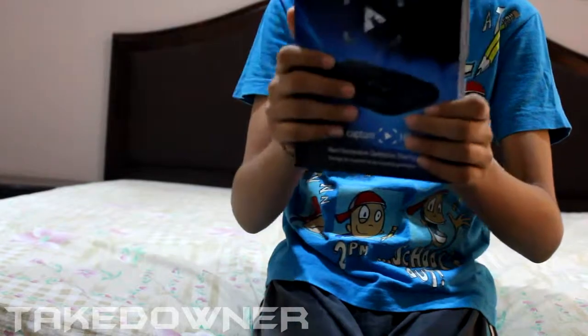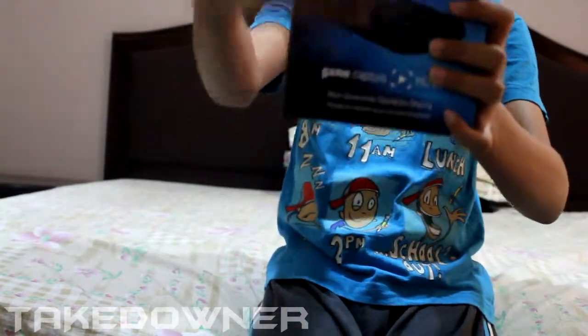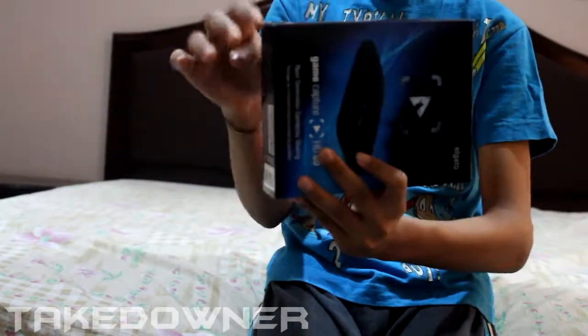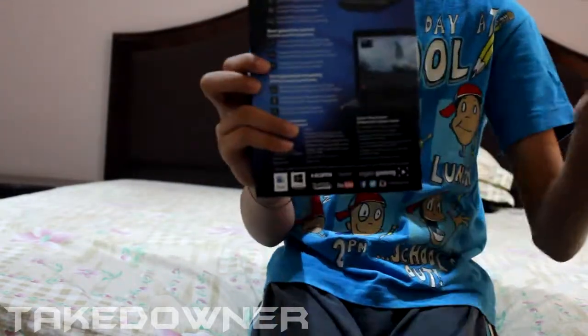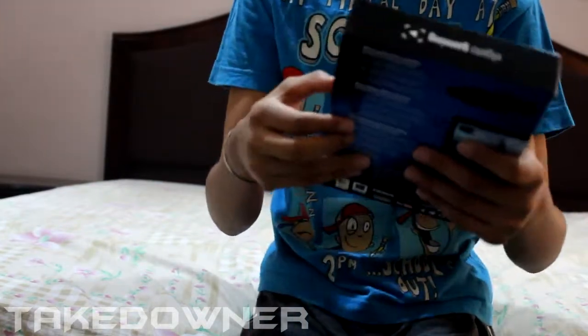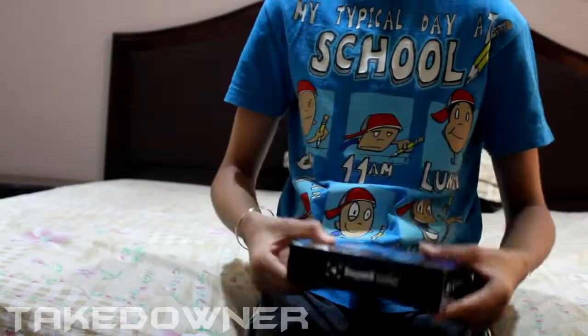I'll first show you guys the cover art. So on the front you have the Elgato HD60 branding, HD60 Game Capture. On the side you get a view of the capture card, and on the back you can see the details about the box — the same info you'd find on Amazon or any online store.